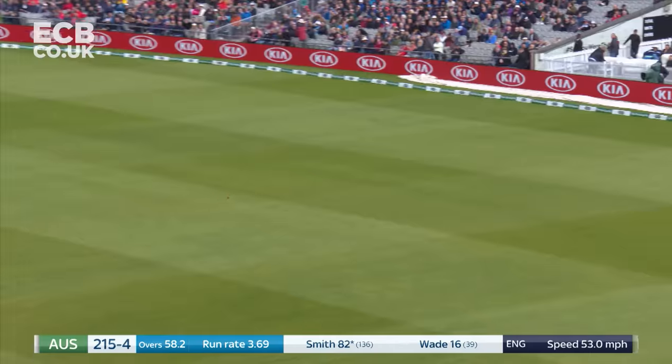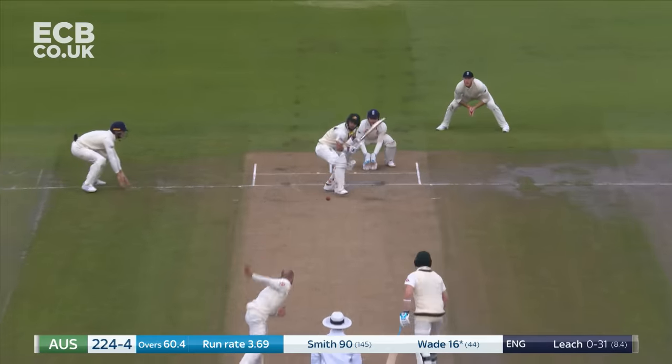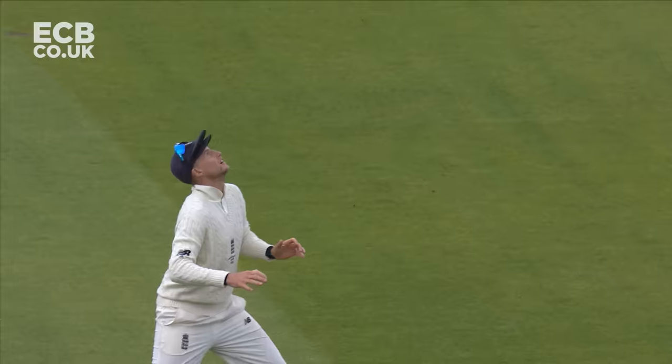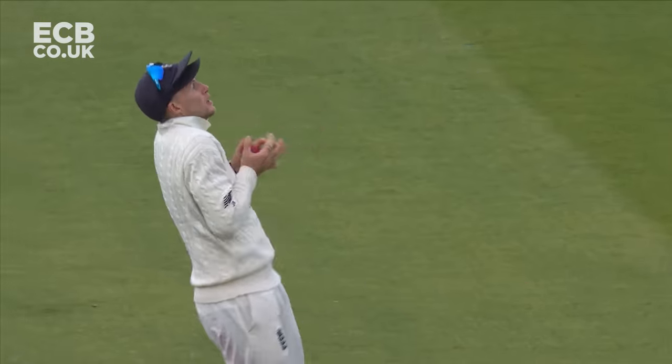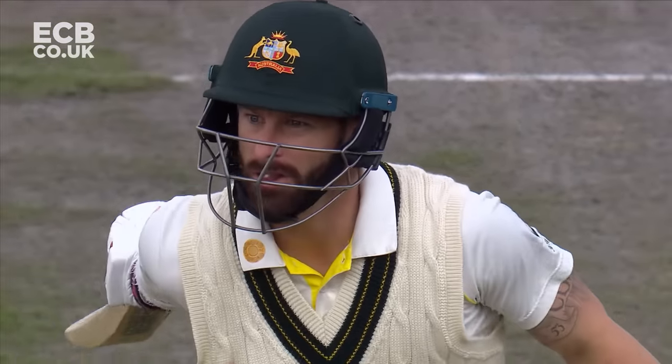Good shot, just a bit too full. Steve Smith just doesn't miss out on anything that's loose at all. Catch! It's in the air — Joe Root is under it, oh and he gets it! Matthew Wade has gone. Jack Leach strikes.